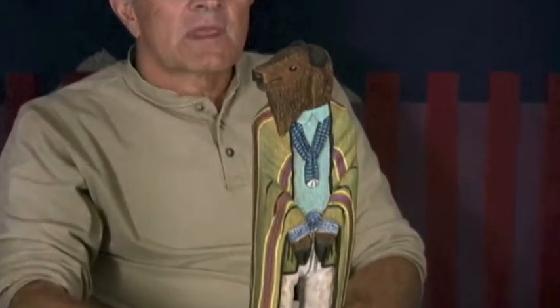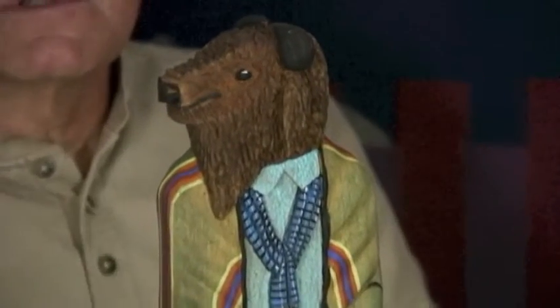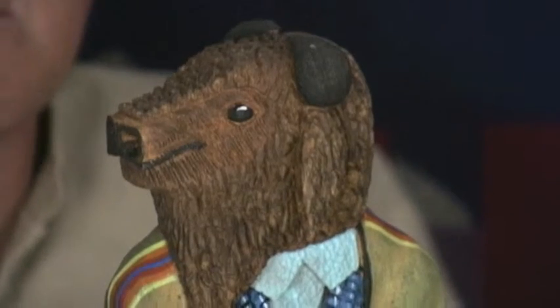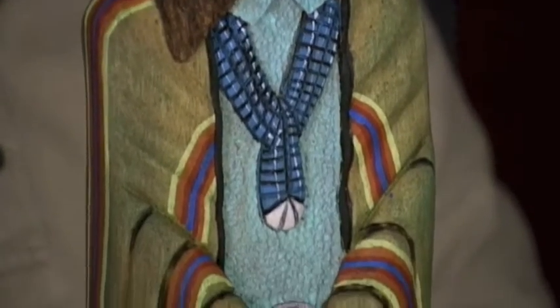Buffalo are a central theme in Native American culture. It's kind of interesting that in this particular region, the Navajo people carve buffalo, but I think it must be sort of the overall reference to Native American culture in general, because there never were bison or buffalo in this particular area — though that may not be true. There could have been prehistoric bison. Historically, contemporary society did not have access to or interact with bison in this particular area.